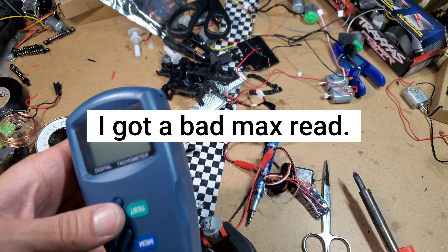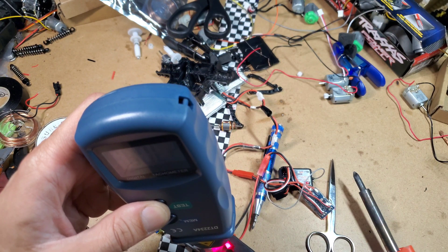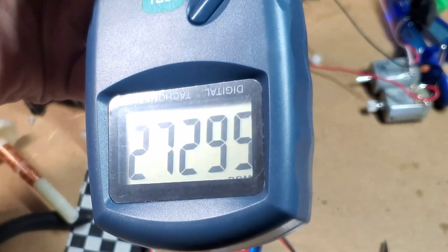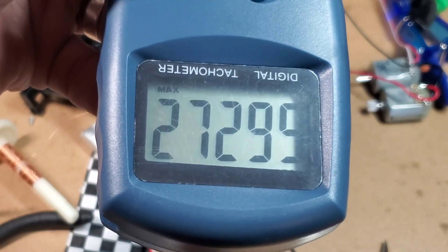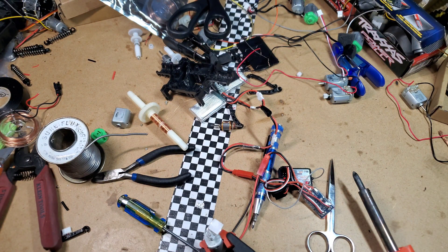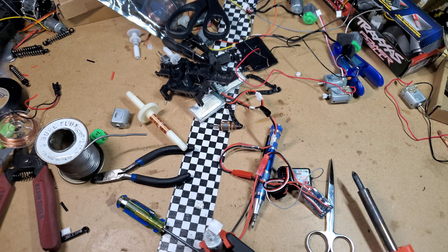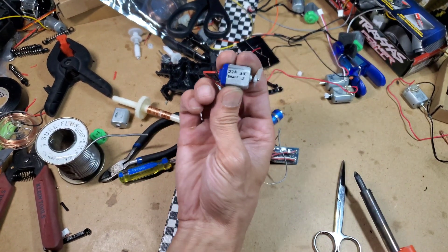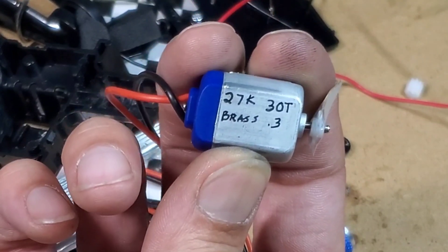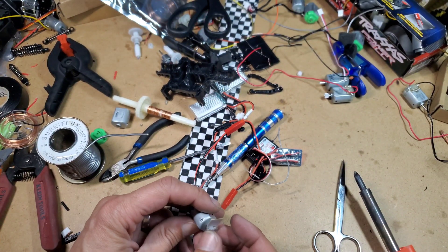So that's how many turns it takes — 30 turns of point-three gauge motor wire. Somehow I initially got 43, but the correct number is 30 turns. That gives 27,000 RPMs! I've now achieved what I set out to do, and I can duplicate this process for other cars. I've got this motor labeled: 27K, 30 turn, brass connectors, point-three wire.